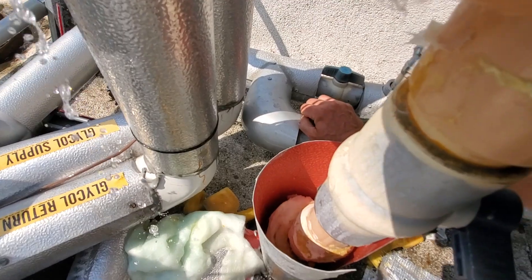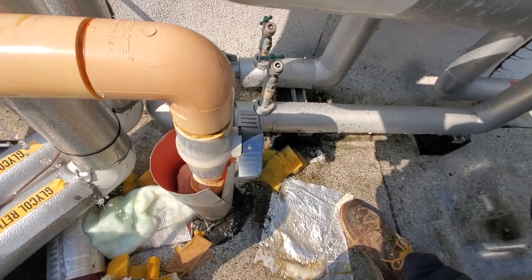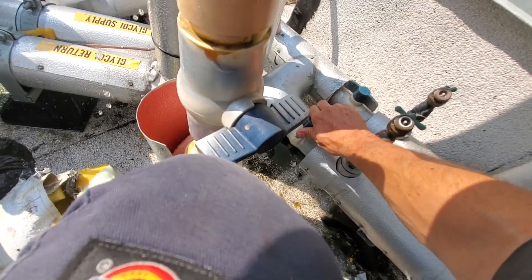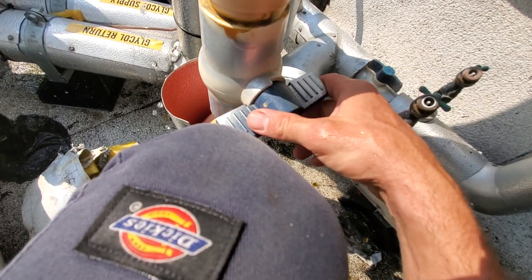We've got these isolation valves right here as well. I've literally been here for 10 minutes trying to get this to close. I finally got that one, but these things are stuck, dude.